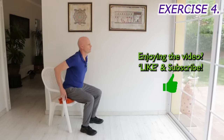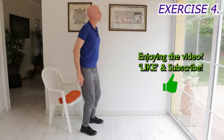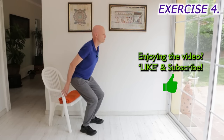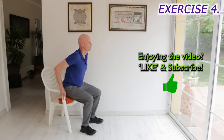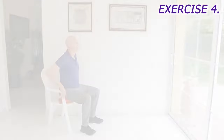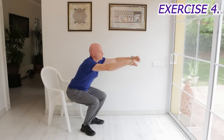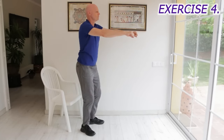If this is a bit hard, you can use your hands on your knees or armrests to help, and you can put some folded up towels on the seat to raise it slightly. If it's easy, hover over the seat but don't sit down completely before rising back up again.